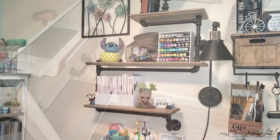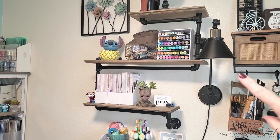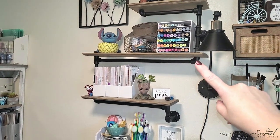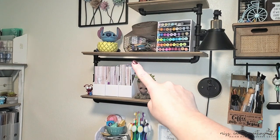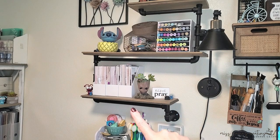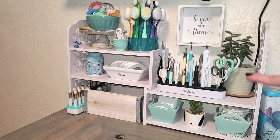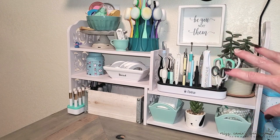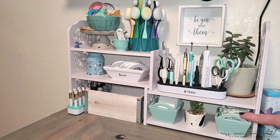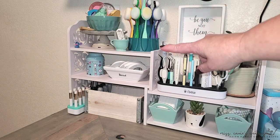Now let's move to the left side of my desk. Up on the wall are some more shelves that my husband built for me — I have my tri-blends, a bin of washi tape, and 6x8 pattern papers. Below that starts the area where I create. I'm one who needs to have everything within reach and eyesight. This shelving unit holds my foam dots, frequently used tools, adhesives, brushes, and blenders.